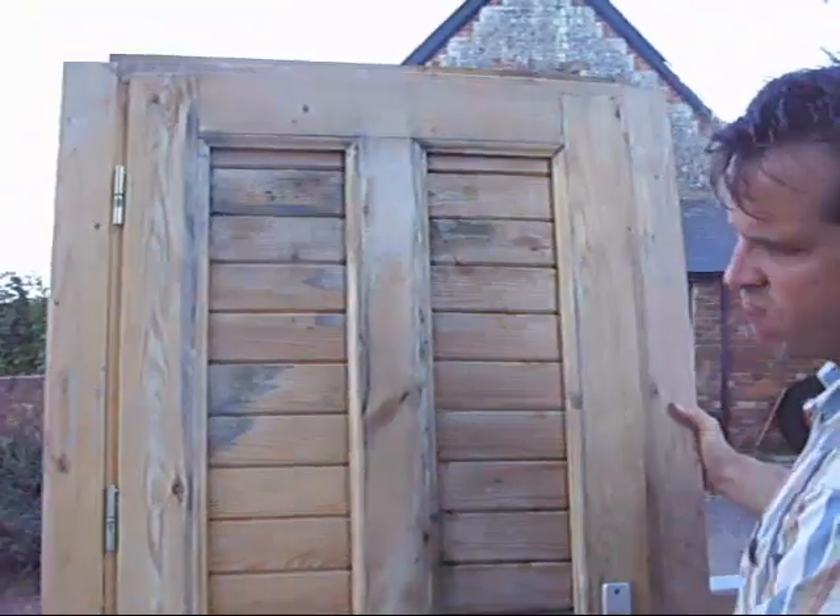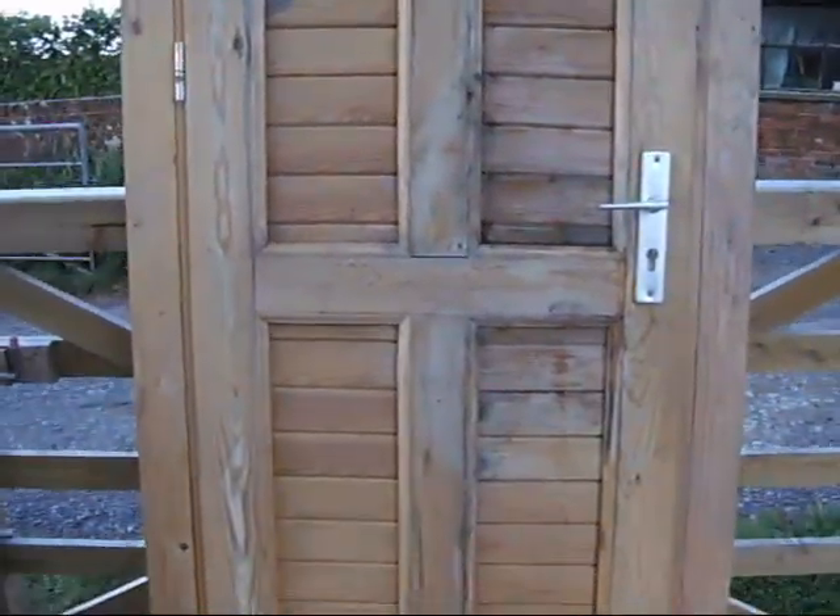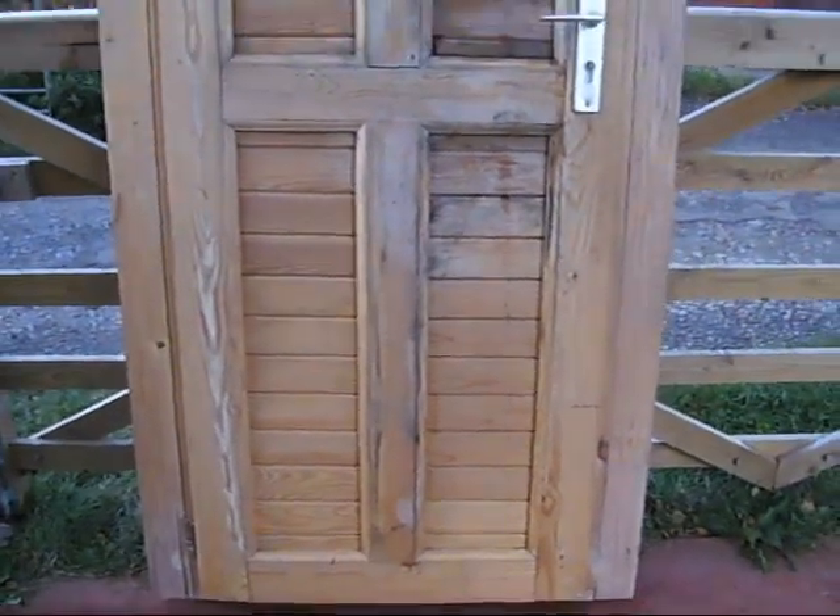Easy. A great door and a bargain price. We sell things in other places, so if you fancy this door, get a bid on me before it's gone.